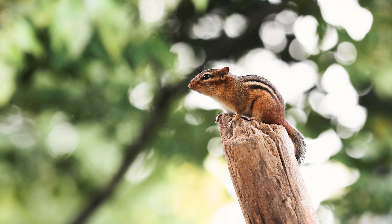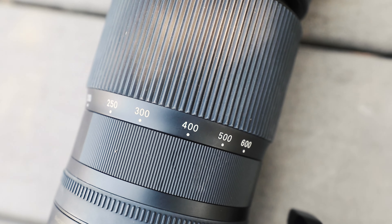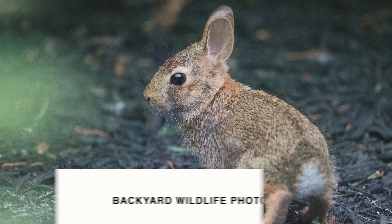Hey everyone! This summer I moved to the suburbs and my house came with a lot of backyard wildlife. As a result, I've been using one lens almost exclusively when I'm at home: the Sigma 150 to 600 millimeter contemporary lens. After owning this lens for almost a year, I started using it less often because it gets a little heavy after long periods, but now I'm using it pretty much daily — it's my number one lens for backyard wildlife photography.